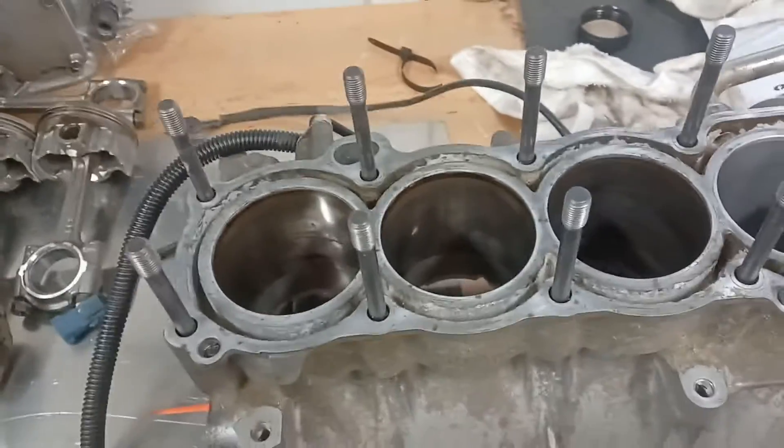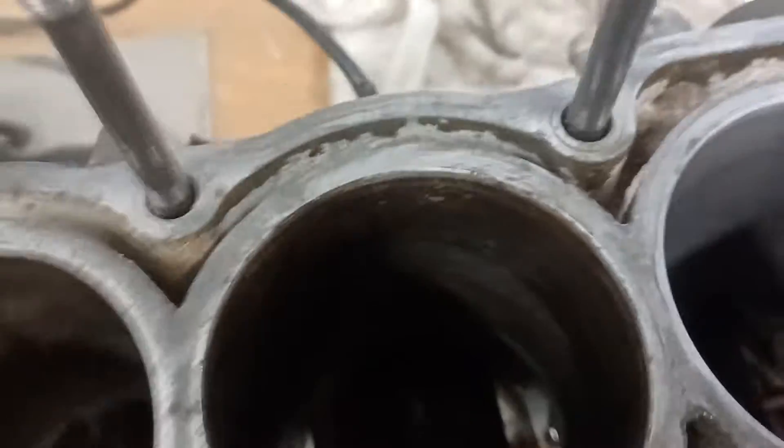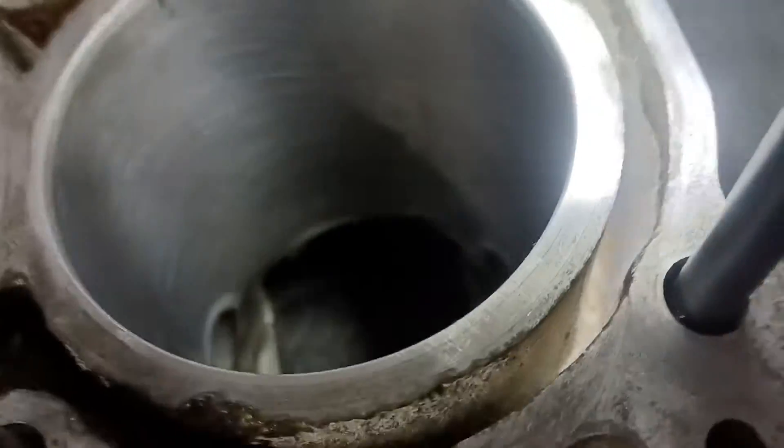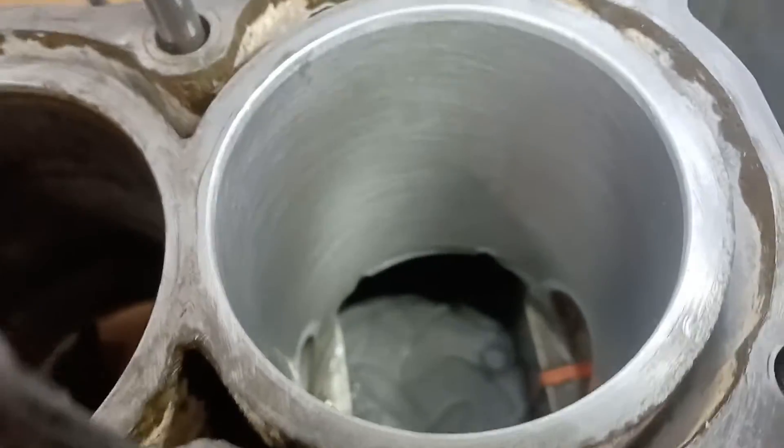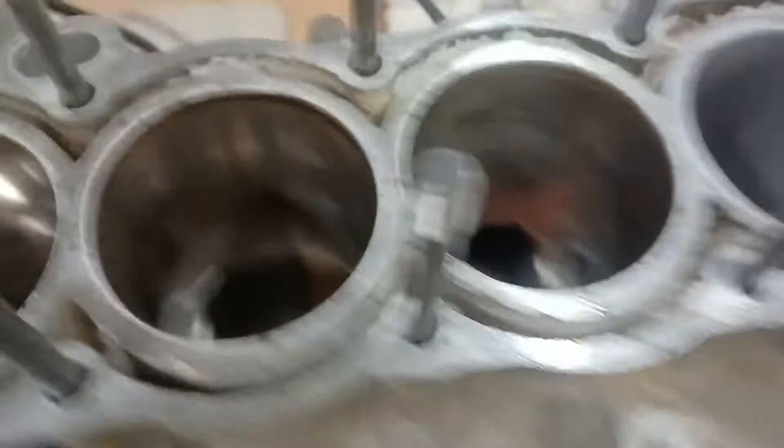I've got five percent battery life left, so let's do a quick and dirty video on re-honing using a flex hone. We're talking 240-grit aluminum oxide. Here's a VX110 cylinder — FX140 is the same thing except the diameter of the FX140 is a little narrower.